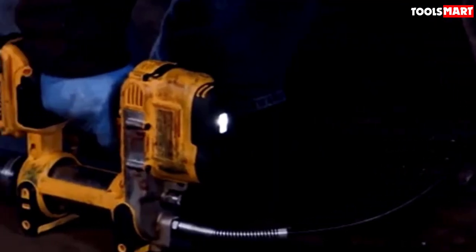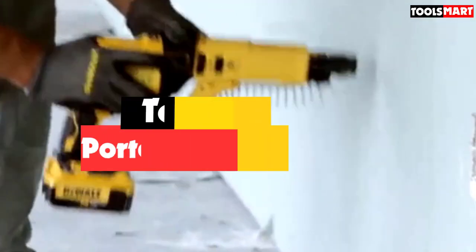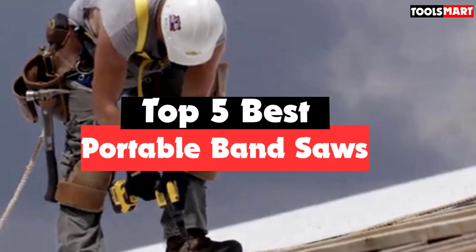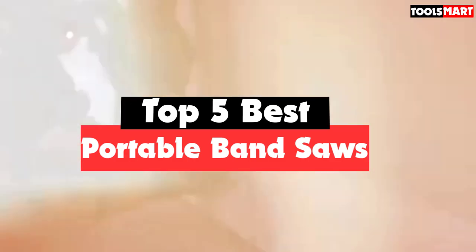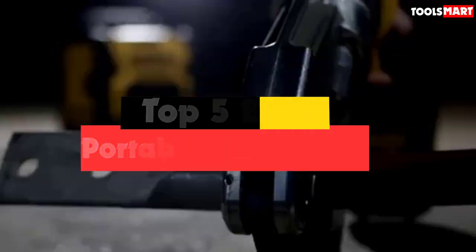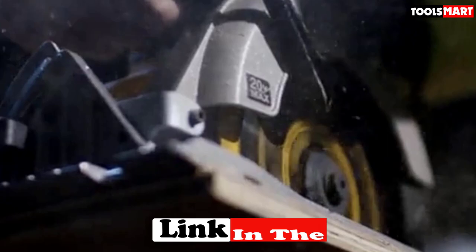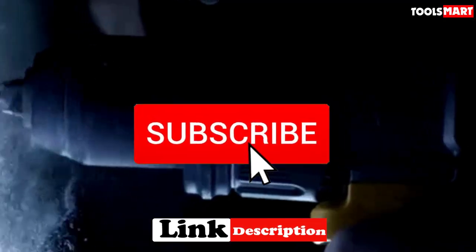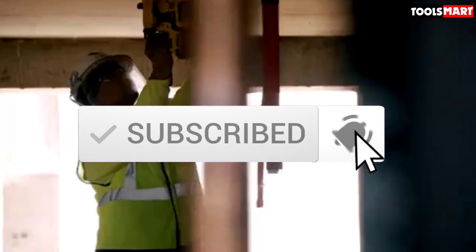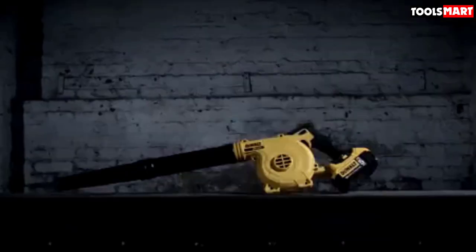Are you looking for the best portable band saws in your budget? In today's video we break down the top 5 best portable band saws available on the market. This list is based on price, quality, durability, and more. For more information about these products, check out the description below, and make sure you subscribe for more reviews. Let's get started.